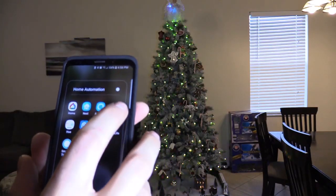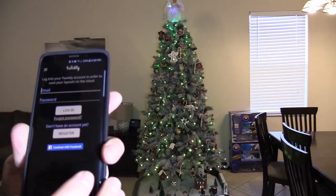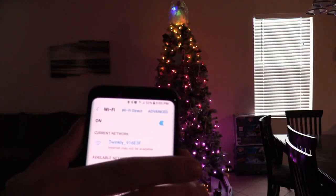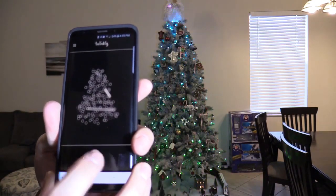You want to download Twinkly, which is this app right here. It works for iPhone and Android phones. It's going to ask you to set up an email and password. Then you want to go into your Wi-Fi settings and select Twinkly. From there, click on layout, and then click on the camera button.